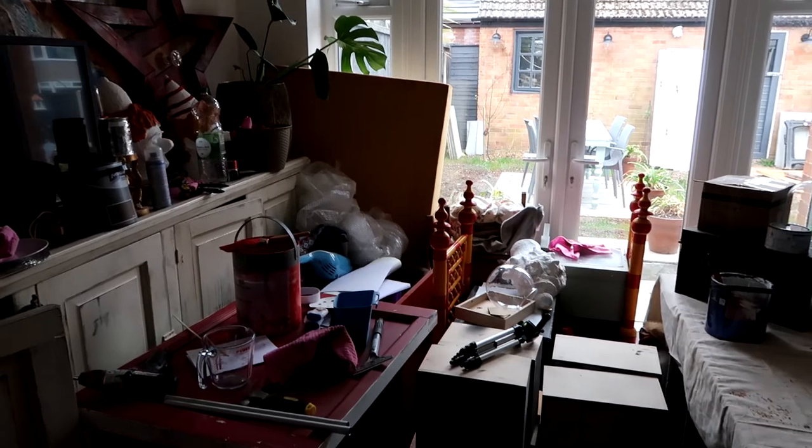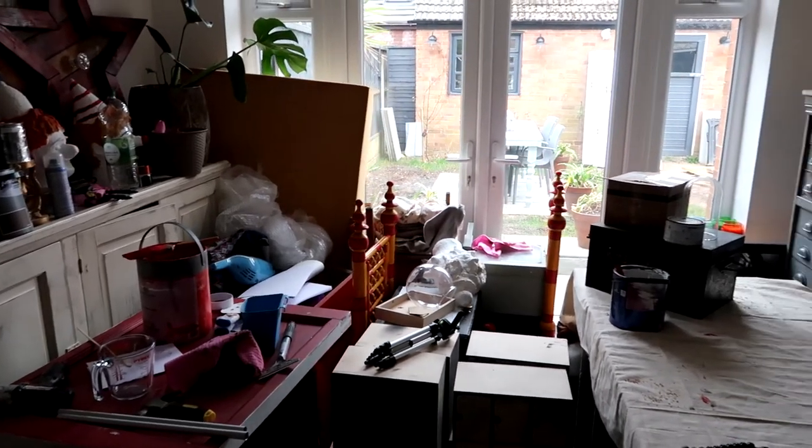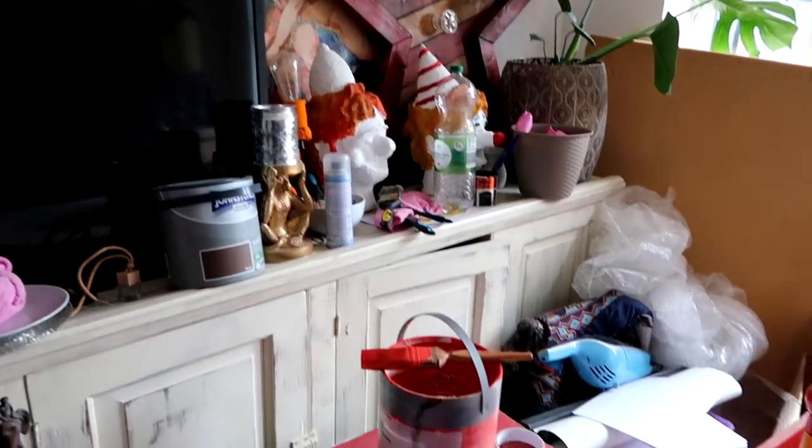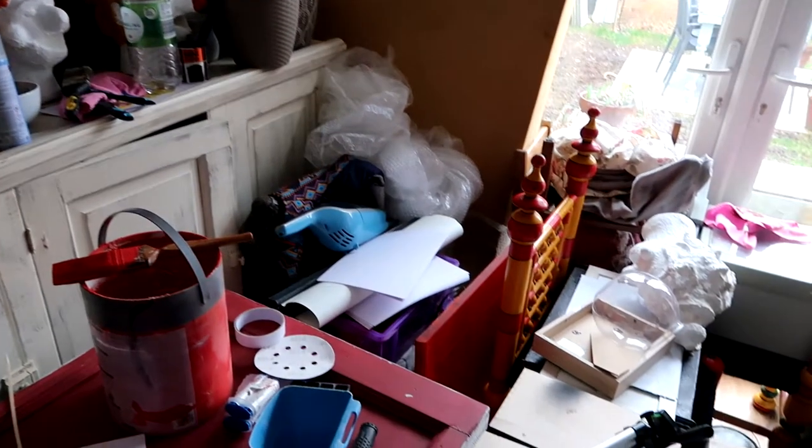Now I'm really trying to up the quality of these videos but let me tell you how difficult it is to film when you live around projects. I will show you a clip of what this other side of the room looks like at the moment.